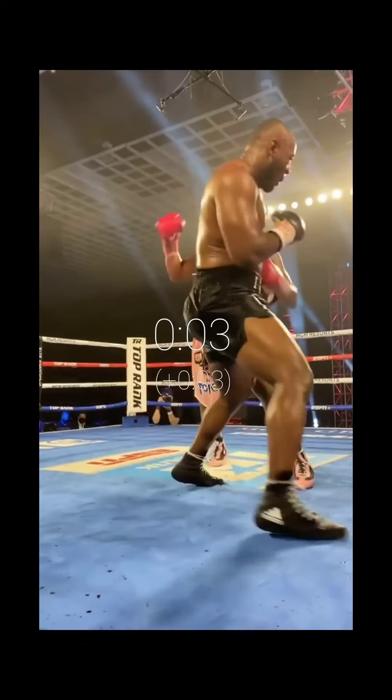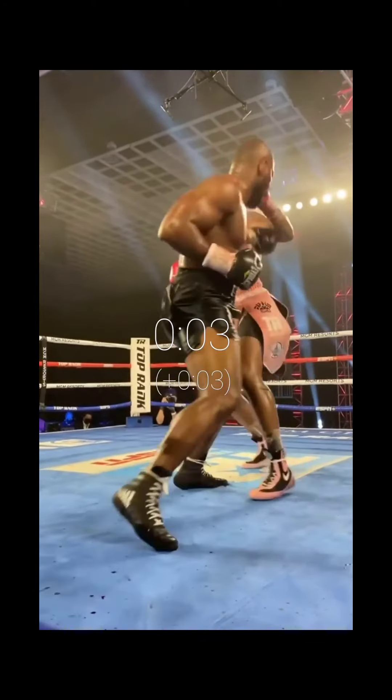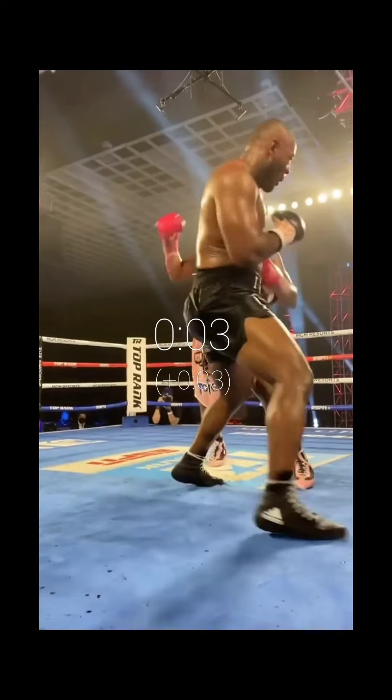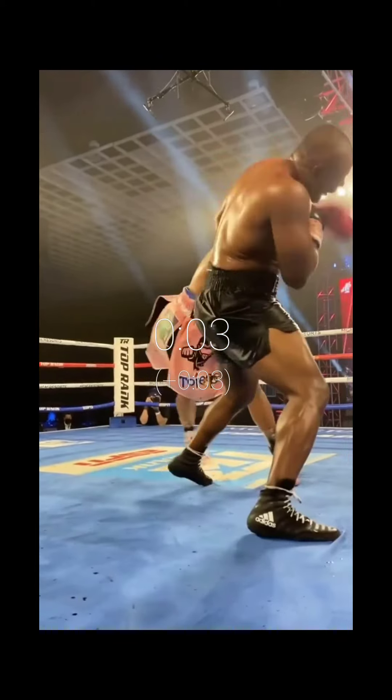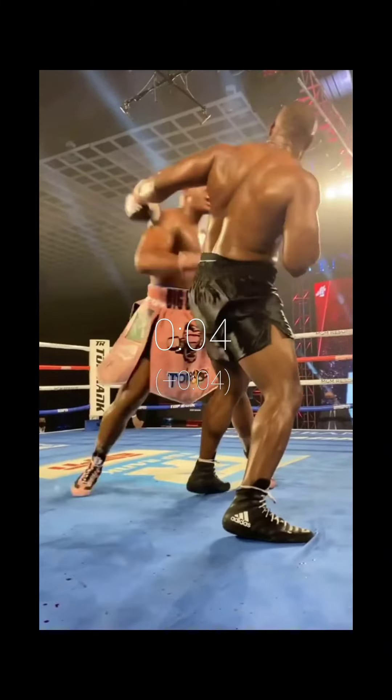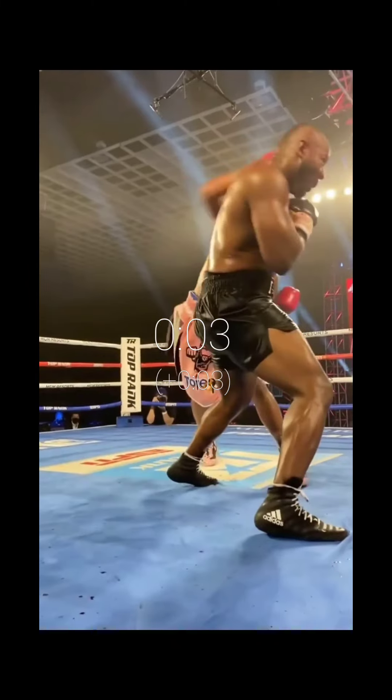Anderson hits him with a swift jab — boom, bam. There's the jab, right hand follows — bam. Then here comes that finishing hook.